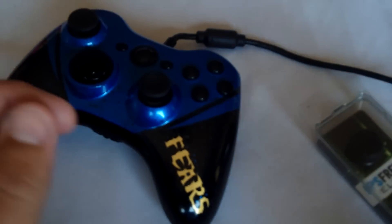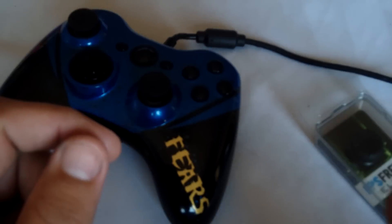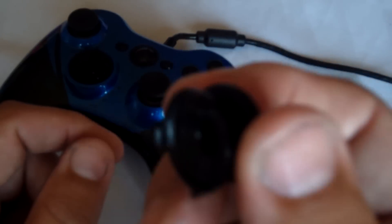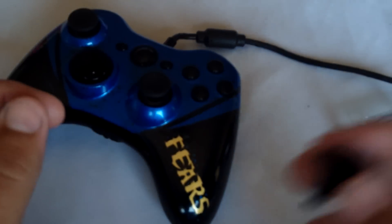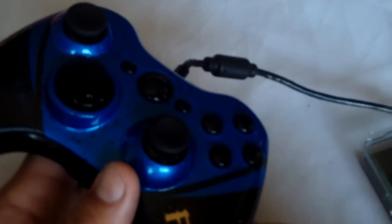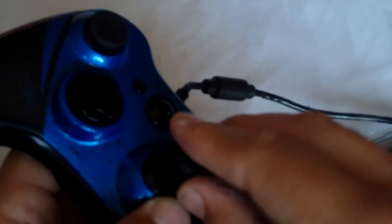When I got these, I wasn't sure about how I felt about them being on my analogs. I thought they're just going to keep falling off and they're going to be more of a pain than anything else. But with that in mind, I went ahead and popped it on my controller. Now these are very easy to pop on — just pop them right onto the analog sticks. They're on.